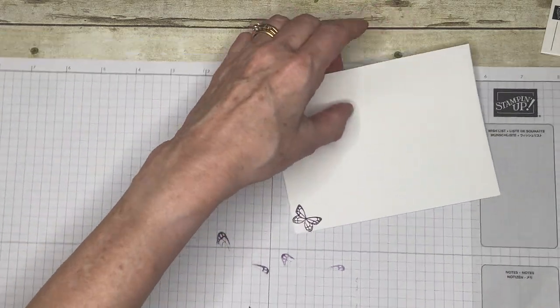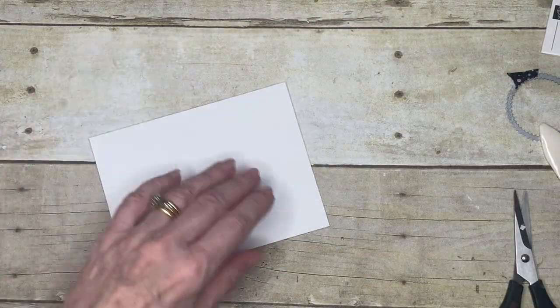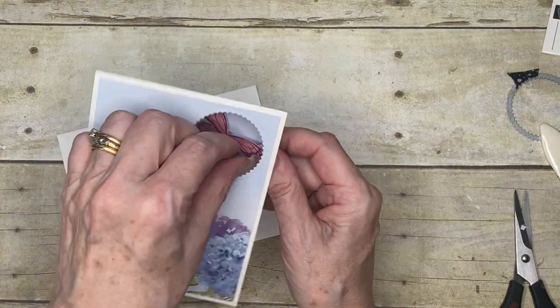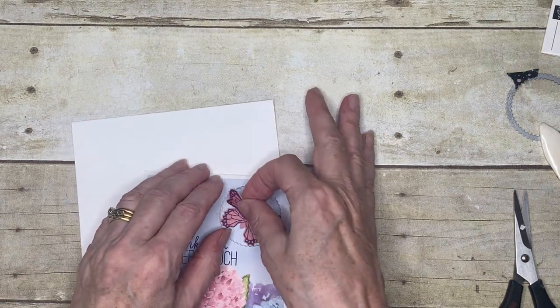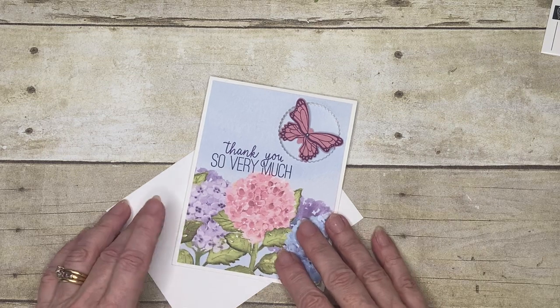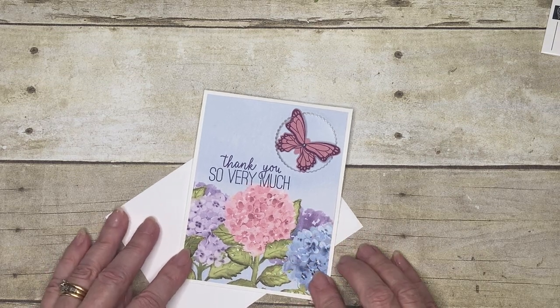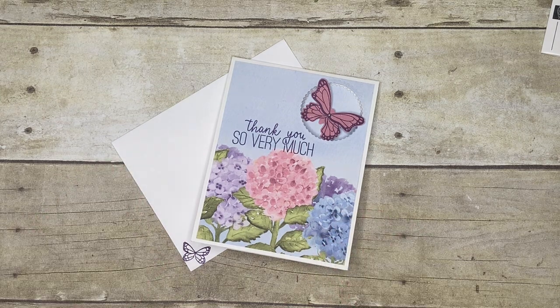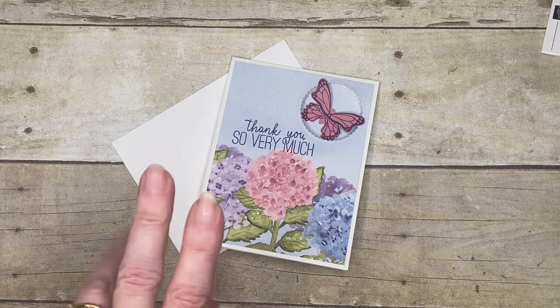So there you have a really pretty little card with just an unusual feature. Just pop those back in and gently tweak his little wings out — a lovely card for somebody to receive. I do hope you've enjoyed this one. Give me a thumbs up if you enjoyed the video, thank you for taking time to join me today, and I'll look forward to seeing you next time. Bye for now!